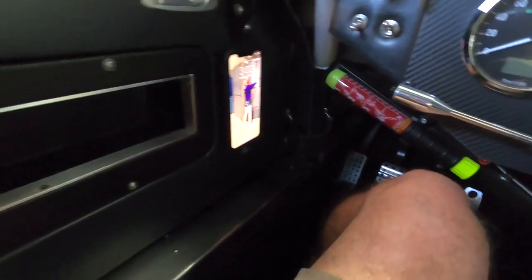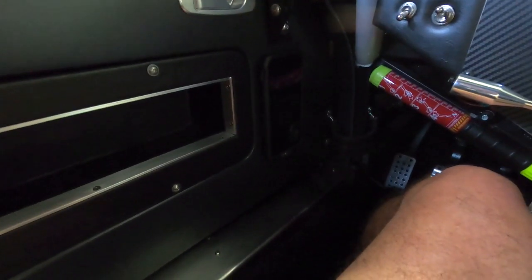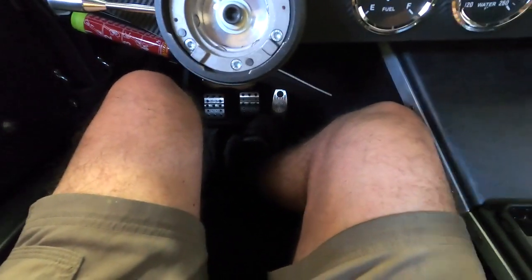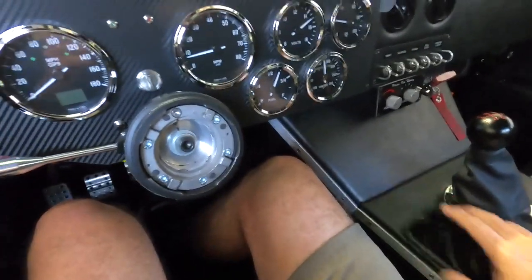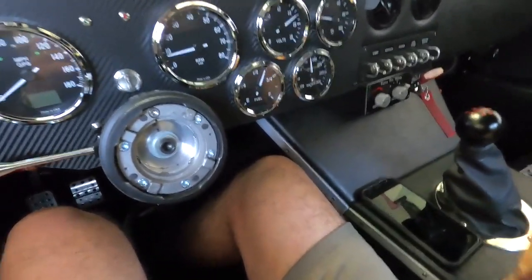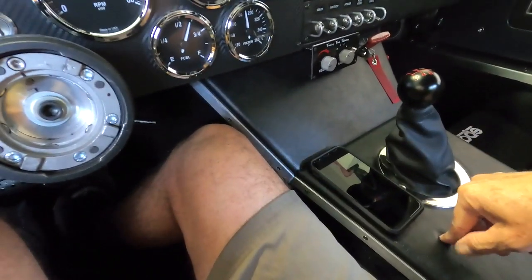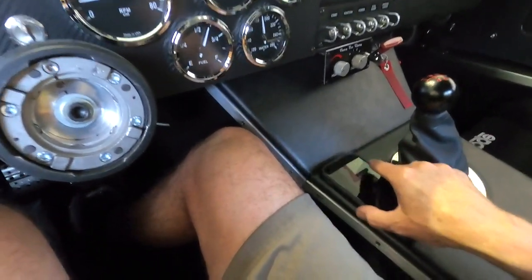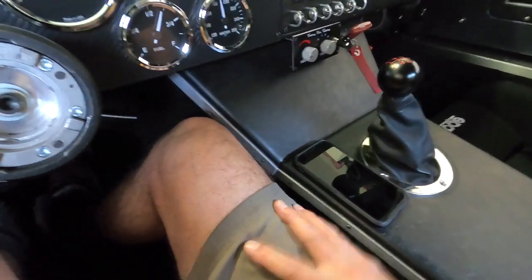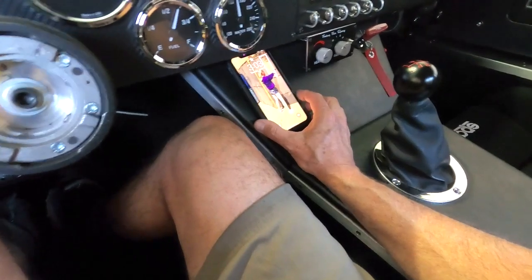It holds the phone quite nicely — I think it'll hold up when you're driving. But I'm also thinking right here on the center console would actually be ideal. There's foam in here, so I'm thinking if I stick one of those magnets underneath with some super glue, up underneath this piece of aluminum, I'd get just enough grip to keep it in place. Or I could go back and put one of the pucks up in there.